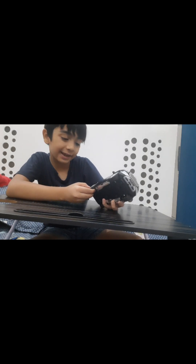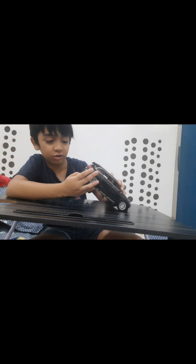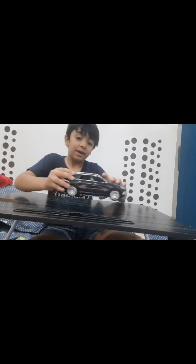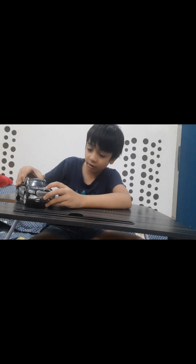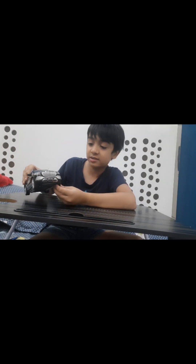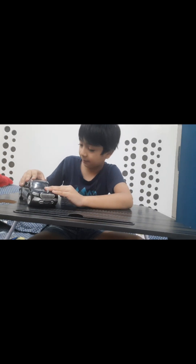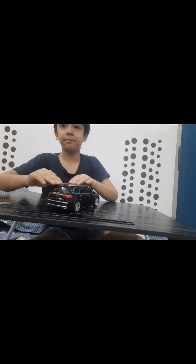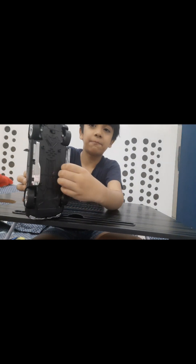You also get disc brakes and there are two exhausts. There are lights in the back and you also get flashers. You get wheels with suspensions on the rear wheels, and you get footsteps as well.